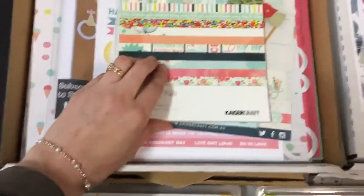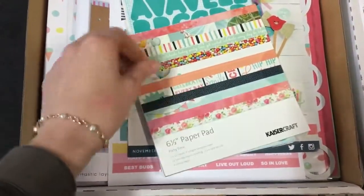We have got the paper pad — a 6 and a half inch paper pad, full of all the patterned papers.